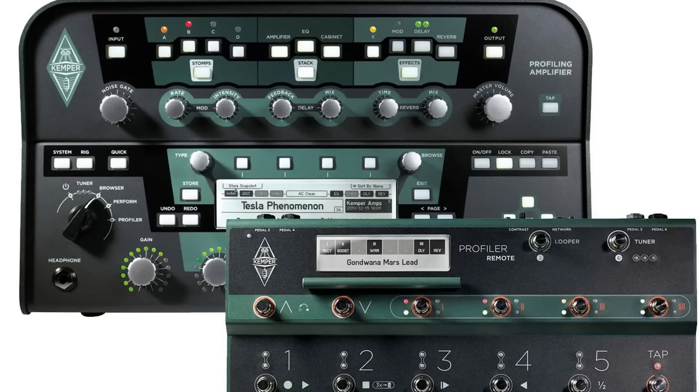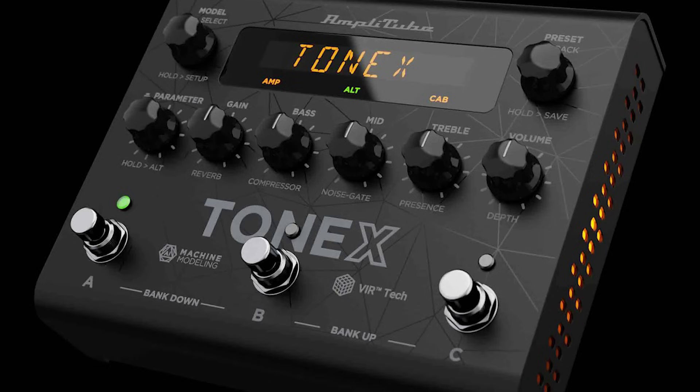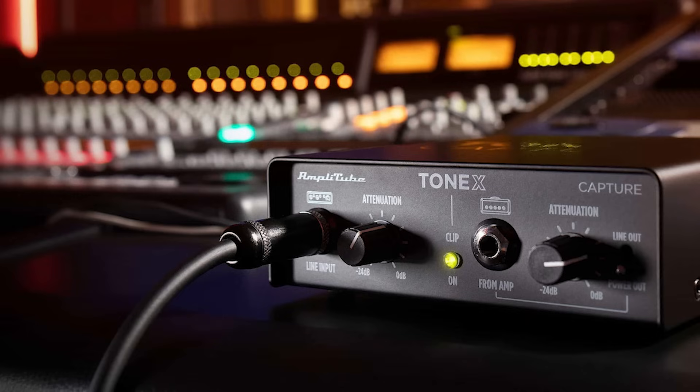If you don't know what Tonex is, it's something like a software version of a Kemper profiling amp or a Neural DSP Quad Cortex. I'll just pass it over to him so he can show you what he did exactly. I'll be back later to talk more about the course, because you can also win a lot of cool IK Multimedia Tonex stuff — hardware, software, pedals and whatever. So stay tuned. Let's pass it over to my dear friend and colleague Dennis Ward, and let's talk about power metal bass tones.